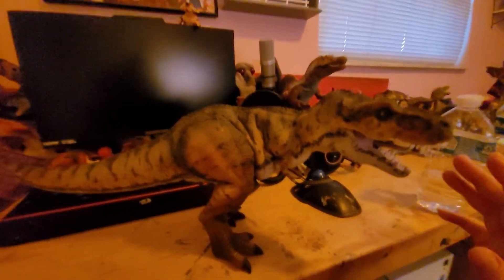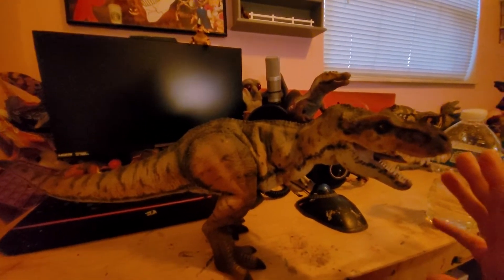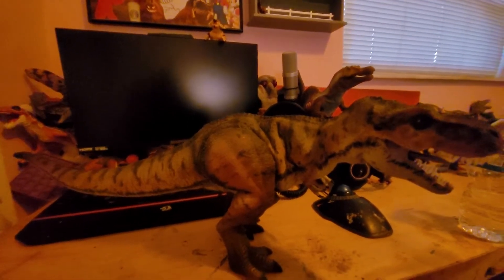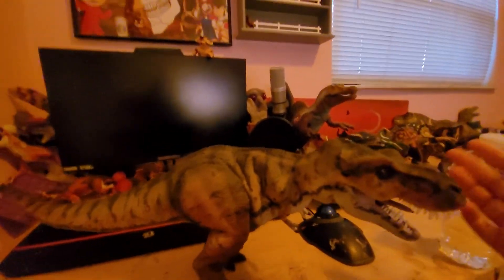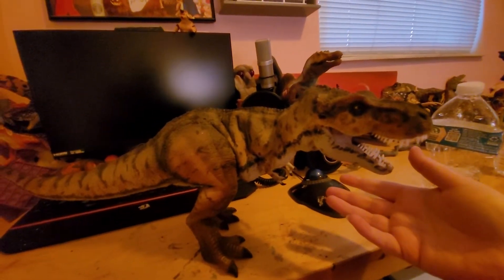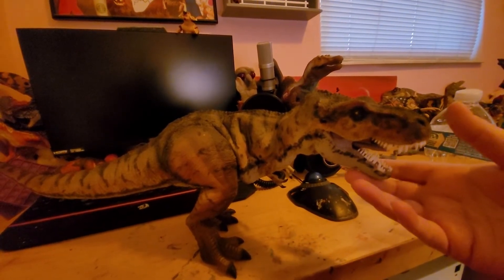I gave the artist a reference for the markings and color scheme, and voila — he put this together, showing me progress shots all throughout the process.